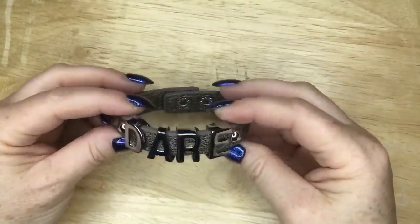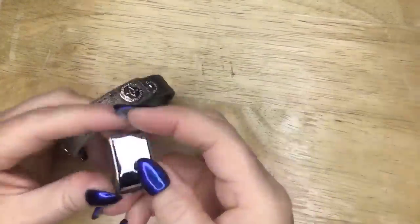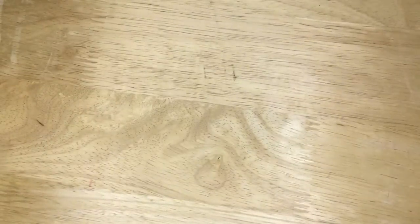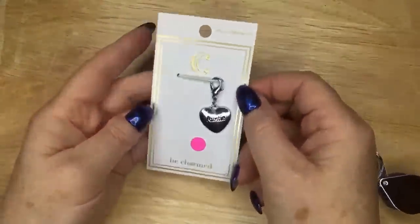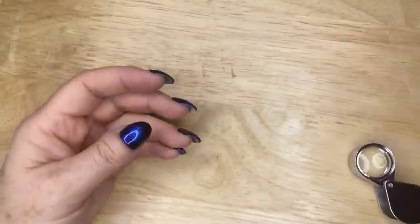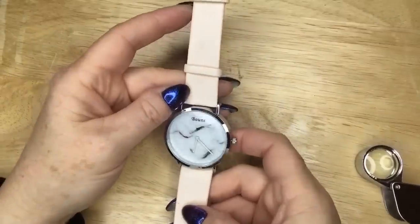Here is this one that says 'dare' on it — pretty cool. And what does that say? I think that says BCBG — actually it's BCB Generation. There's another Charming Charlie charm that says Auntie — cute. And here we've got a watch that says Boone, B-O-U-N-E. It looks kind of like a marble. I've never seen that brand before — it'll go in a lot.